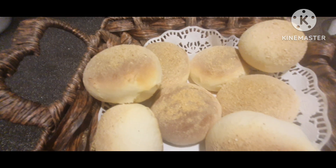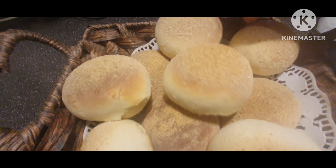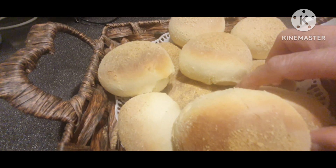Tapos meron na tayong pang-kape bukas! Pang-pares sa kape, saw-saw sa kape. Kasi yan, wala siyang palaman.